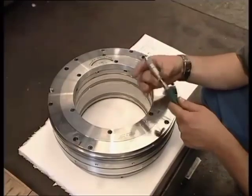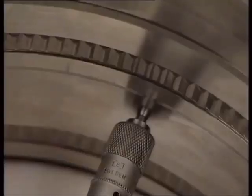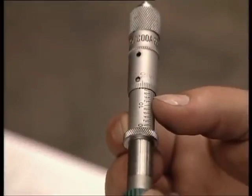Shaft end seals eliminate or minimize compressed gas leakage from the compressor casing, as well as ingestion of air into the casing. The type of seals depends on a compressor's service.